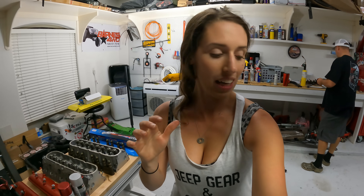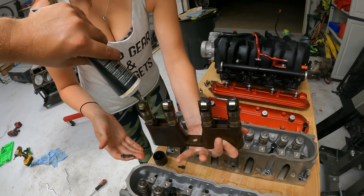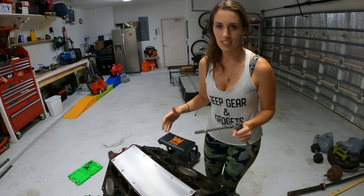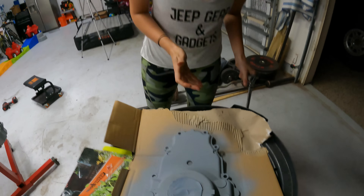While the primer dries, I'm going to go ahead and get the lifters and lifter trays back on. I couldn't find a torque spec for these, but they need to be snug — probably no more than 10 foot-pounds. After getting those back on nice and snug, let's check out the primer and get that coat of silver on.